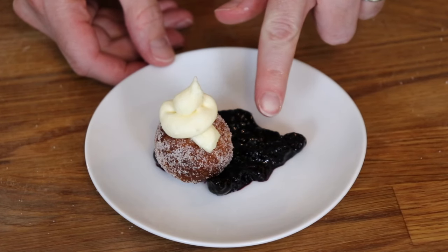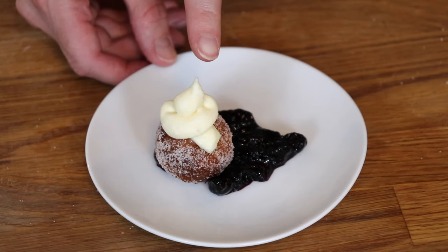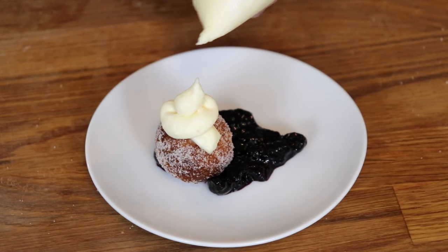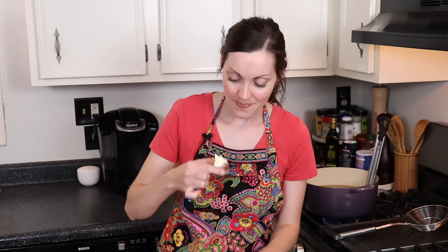I put a little bit of blueberry compote on the bottom, then one of my bonuts covered in sugar on top, and then I topped it with a little swirl of my lemon mascarpone cream. I just used a Ziploc bag — I put the mascarpone cream in there, cut off the tip, and used that to pipe it right on top. Let's see how it went recreating the Biscuit Love bonuts. I did it — I nailed it! These are amazing!